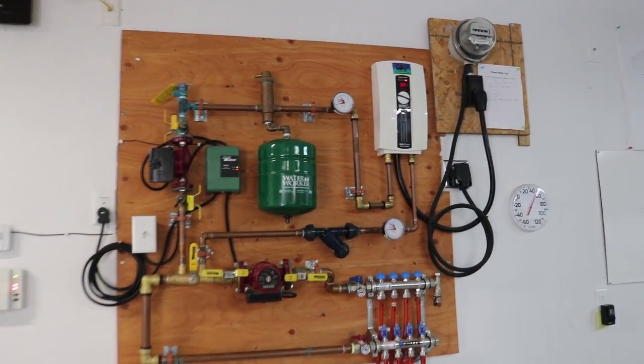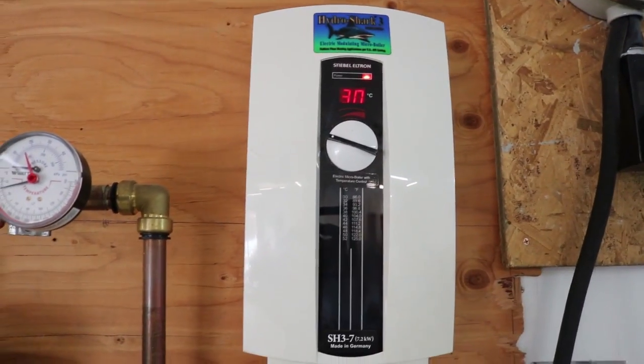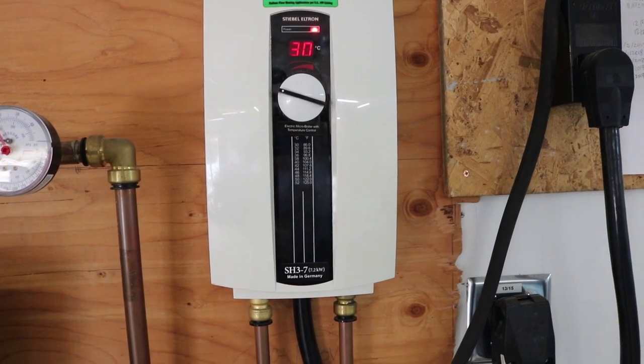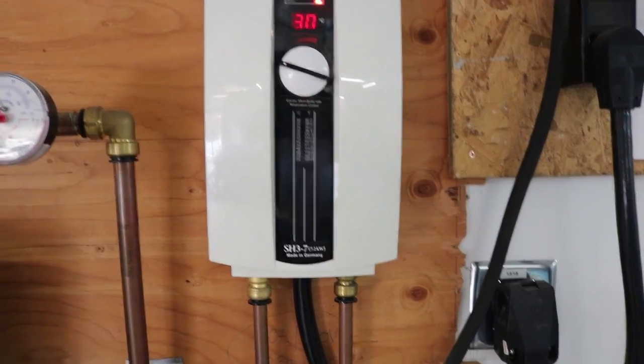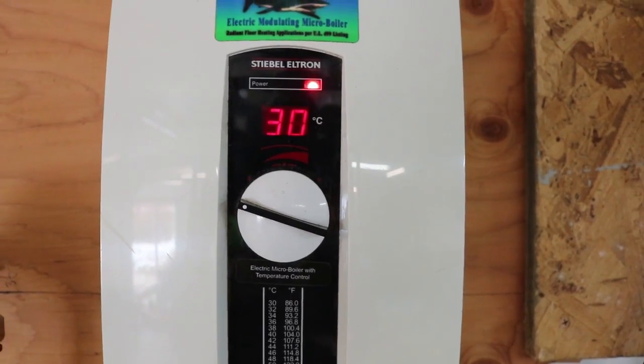Coming in a little closer, up top, kind of the heart of the system is the heater. This is a 7,000 watt heater — 7.2 kilowatt actually. It is a Hydro Shark 3. These are made in Germany. It does use metric, so the temperature there is in Celsius.